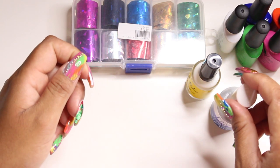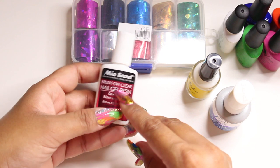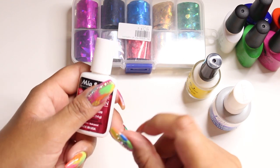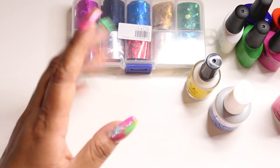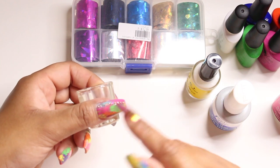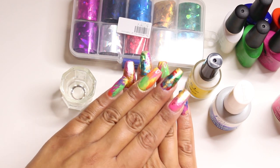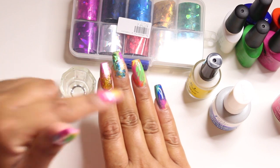I also used this Mia Secret brush-on nail gel resin — a clear gel resin for my rhinestones. I'm still learning how to place rhinestones, so I'm just playing around with them. I also used a wax pencil, which I'll show you later, and you'll need a dappen dish with some acetone or rubbing alcohol and a brush to clean up around your edges so your nails look really nice and not sloppy.